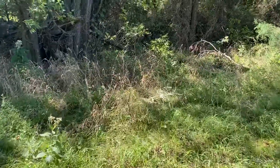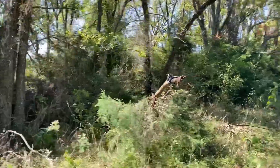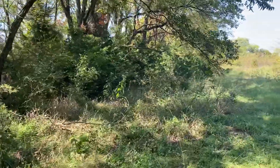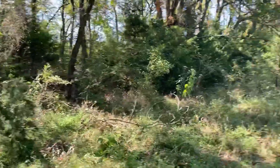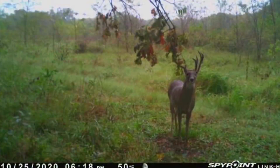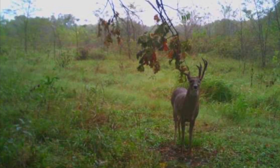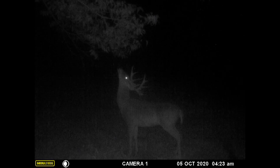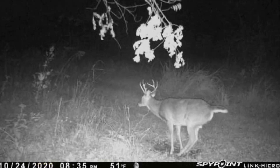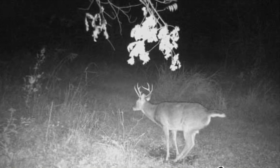I think this will be a pretty good setup. Hopefully I can get one killed before all the leaves fall off, but this is one of the only places we have that is mainly cedars around it. So all this should stay pretty green and give me a pretty good opportunity. We'll see. We'll see you next time.